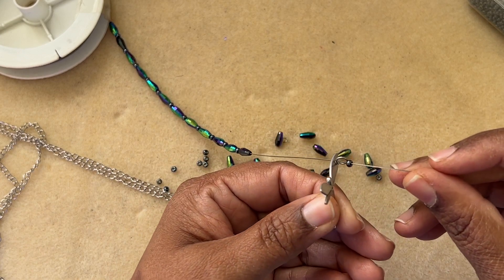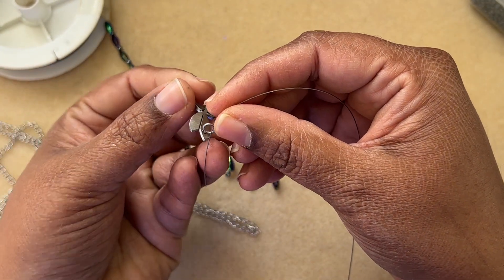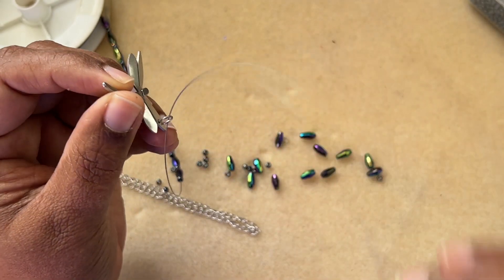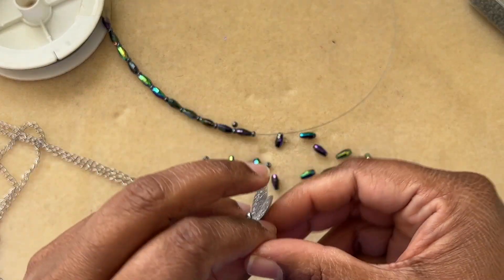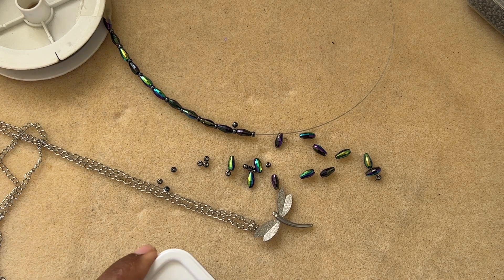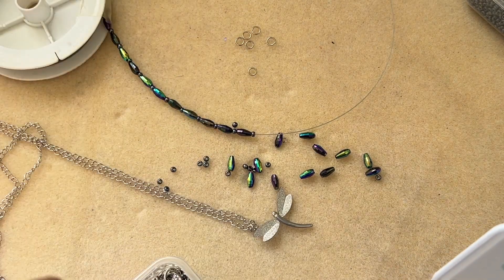This is the pendant we got in the Bargain Bead Box — it has an aluminum or stainless steel look, brushed and a little sparkly. If you notice, the pendant is not completely closed; there's still a gap like a wire. I don't know if it's broken or intentional, but I want to attach this pendant to the chain first, and then I'll show you what I want to do. It's a double strand necklace I'm aiming to make.